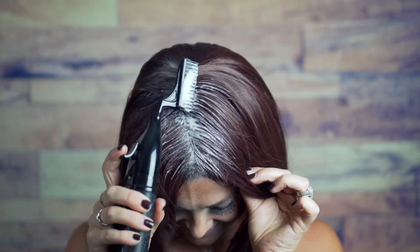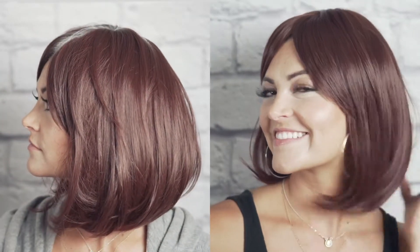Click & Comb is specially designed for permanent root touch-ups between full-color applications. Simply comb foam into newly grown gray hair. Feeling younger can be just a quick click.